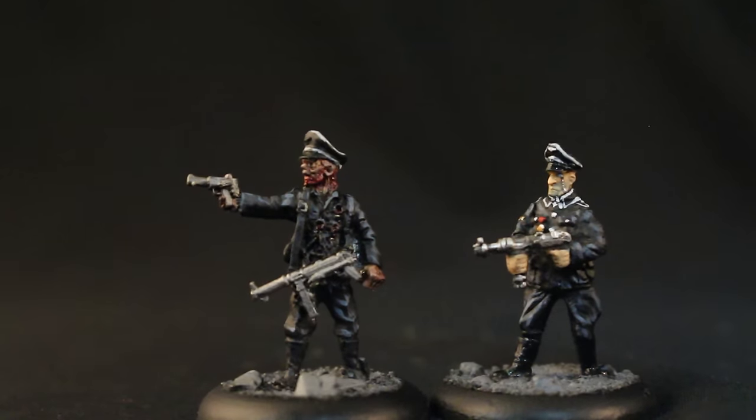I'll show you more of the guy on the right when I do the actual wrap-up of the German geneticists force. But I hope you liked it — Tamiya Clear Red, zombie painter's best friend.